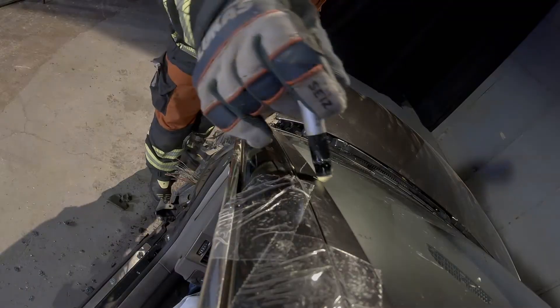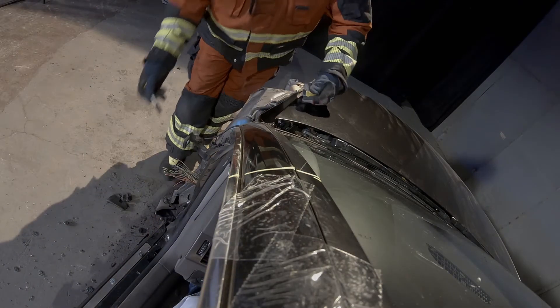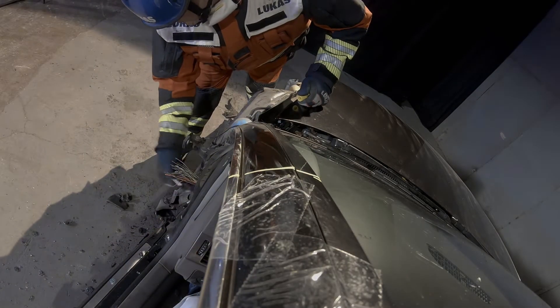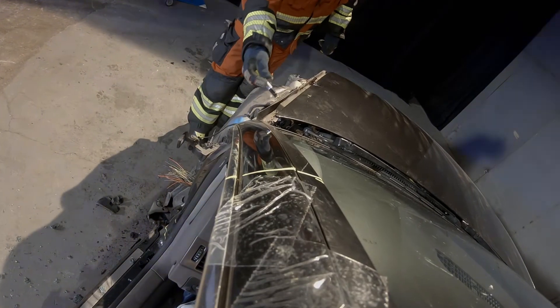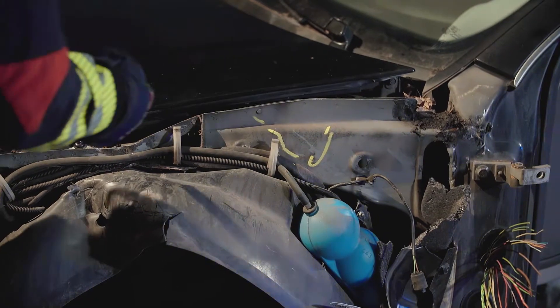Dashboard relocation, dashboard lift. Mark our cuts high on the A pillar, two parallel cuts low on the A pillar, and a V cut in the inner wing.